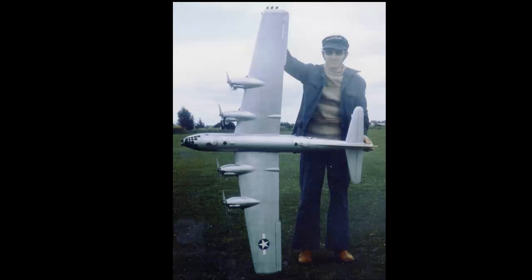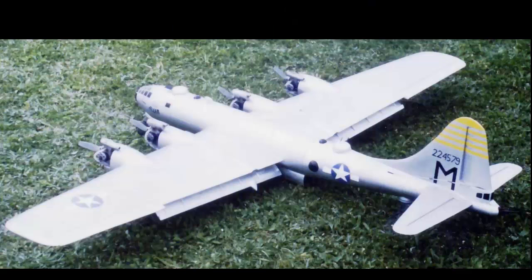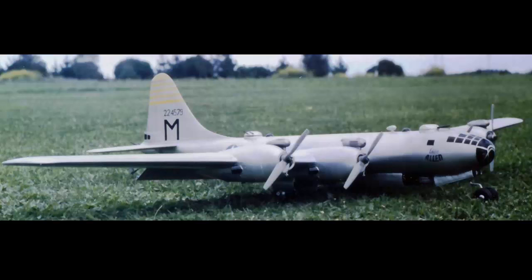Thirty-eight years ago in 1978 I designed this scale Boeing B-29 with flaps, bomb bay doors, drop bombs. It had four .15 glow motors, weighed about 9 pounds. Looked really good, did a good job, spent a lot of time on it. On the first flight I think one of the motors must have cut out. It was a long distance away and it spiralled into our local golf course, and that was the end of that.